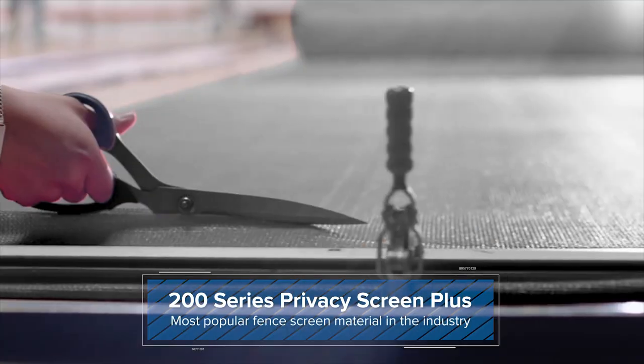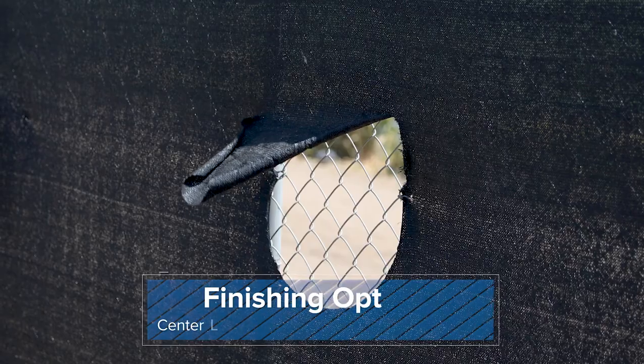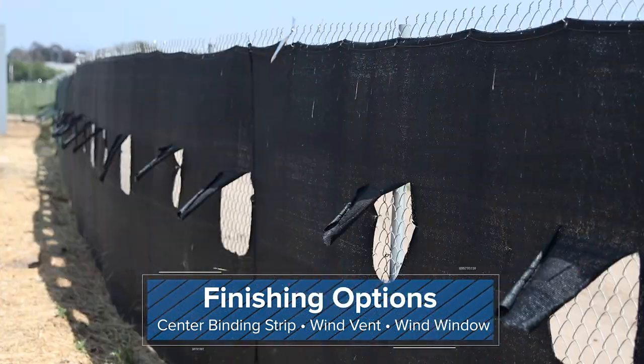If you need more customization, try our 200 Series Privacy Screen Plus, where we offer custom sizing, additional finishing options, along with a multitude of colors.